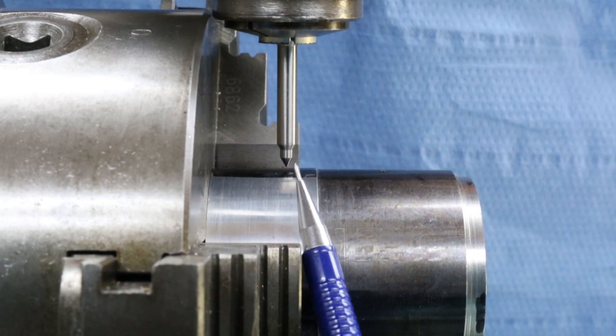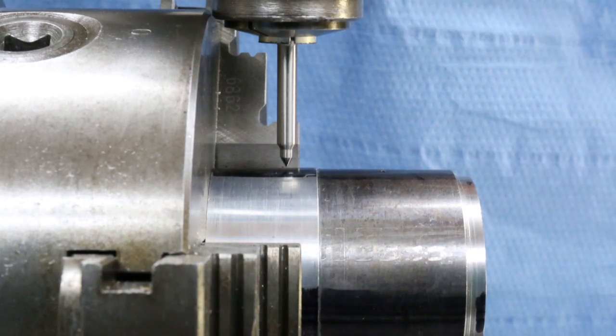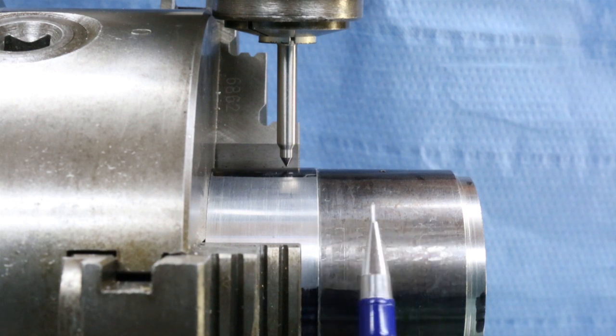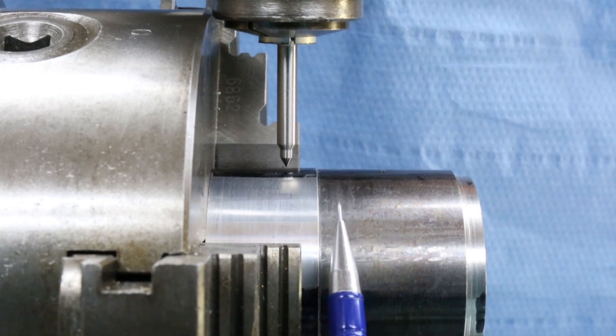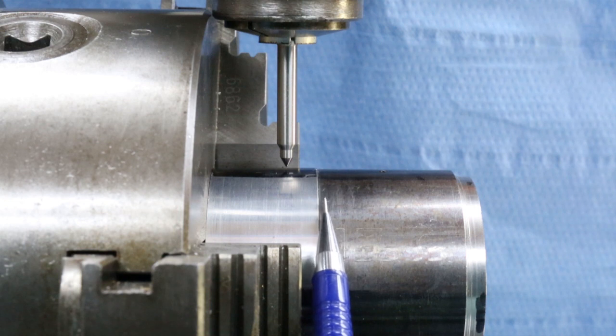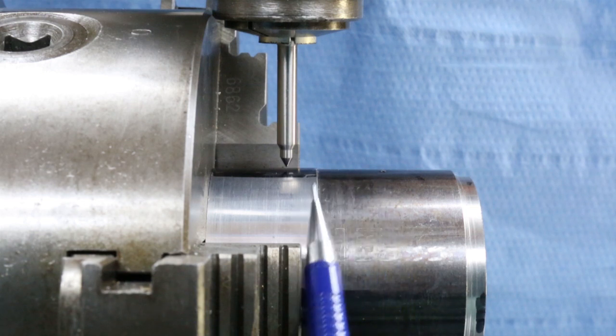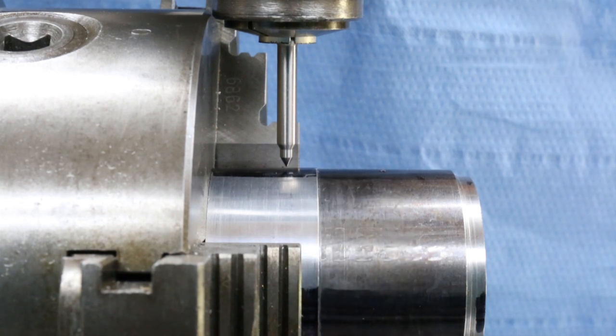We've set up our centre and now, looking down from the top of the job, we are bang in the centre of our hub here. The next thing we want to do is work out the position of the hole in X. Now the hole is actually 14.5mm from the end of the hub, so I'm going to move the table and bring the centre over the join between the hub and the adapter plate. Once it's there I'll then be able to move 14.5mm in X, and that will give us the exact position of where our hole needs to be drilled.